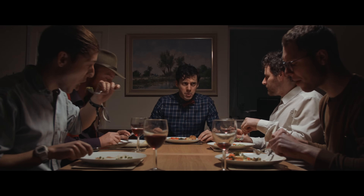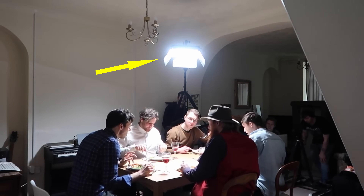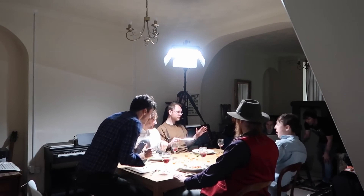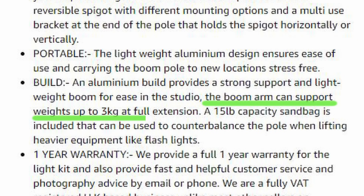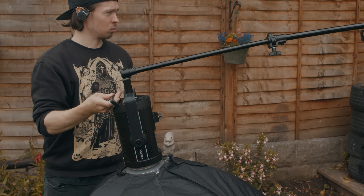One issue I've often come across when shooting on a budget is safely rigging a decent sized overhead light above a scene or subject. If you're working with cheaper stands and cheaper arms, generally they'll have lower payloads, so you're unable to use a heavier light safely, let alone with a modifier or softbox.